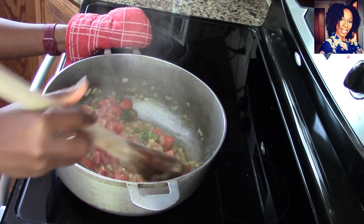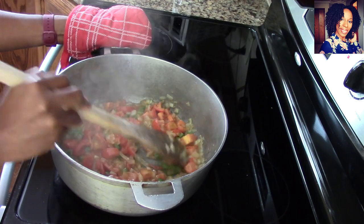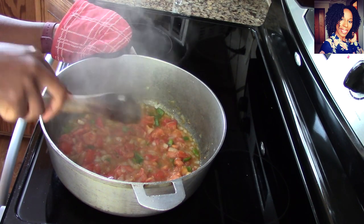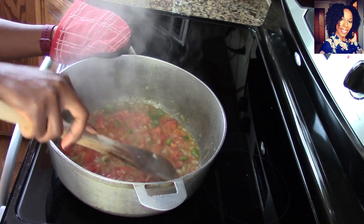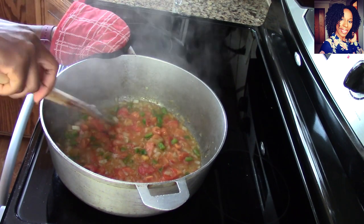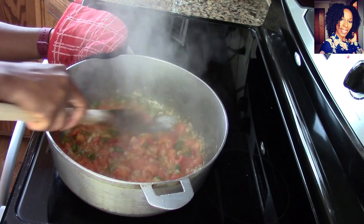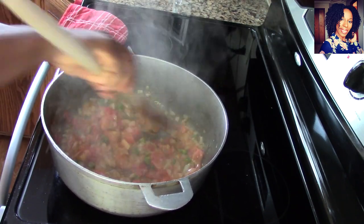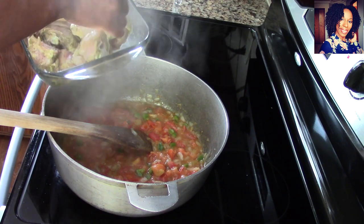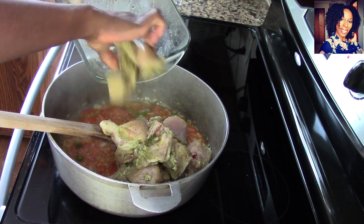Everything is looking nice and delicious already. Cover it until everything is broken down. As you can see, the tomatoes are soft enough that I can take my wooden spoon and push down and they completely mash. If you find a piece that's not ready, just use your wooden spoon to mash everything up. Now we're ready to invite the chicken to the party — go ahead and just dump that chicken in there.